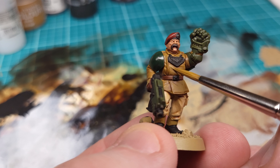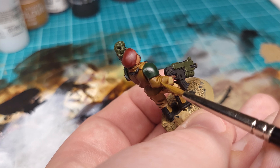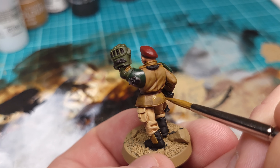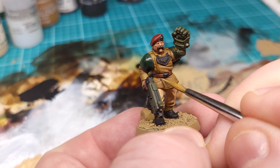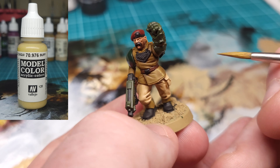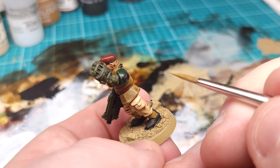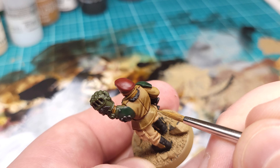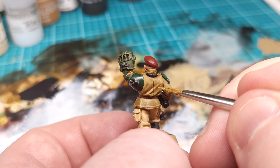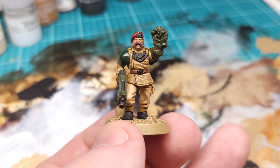Once all that is dry, we'll go for our first round of highlights. I'm using the base color English Uniform both to bring back some of the color of the jacket and as my first round of highlights. For subsequent rounds, we're going to mix in a little bit of Buff to that English Uniform and bring up all the raised areas that would be getting the most sunlight. It's best to focus on areas actually facing upward, but a simple edge highlight will do. I'm being a little scratchy with my highlights on purpose — I want to give the jacket texture and make it feel like it's seen some use.